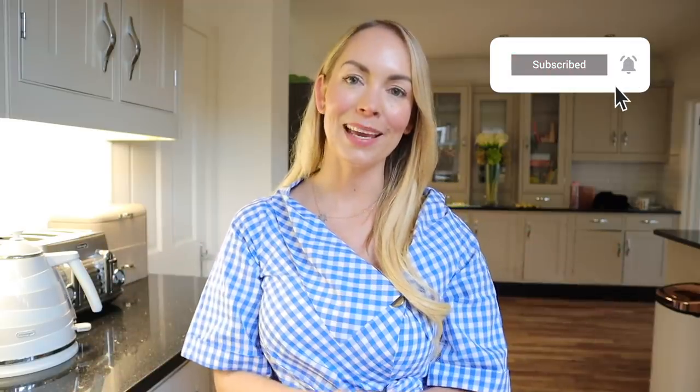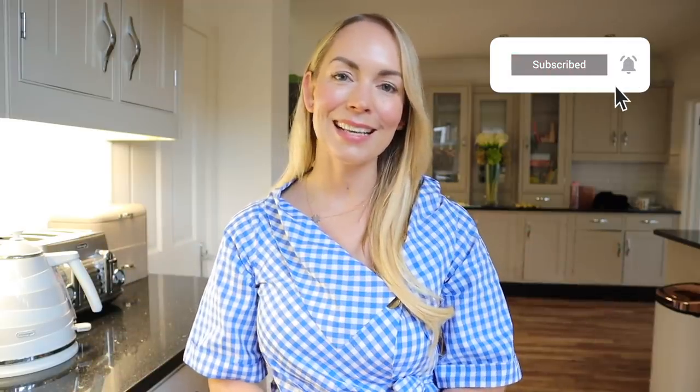If you do, please give it a big like. And if you do like hacks, then please consider subscribing. And with all that said, let's get into the video.